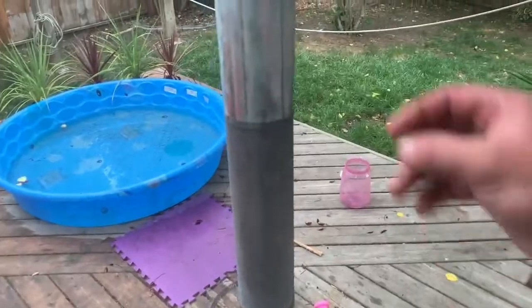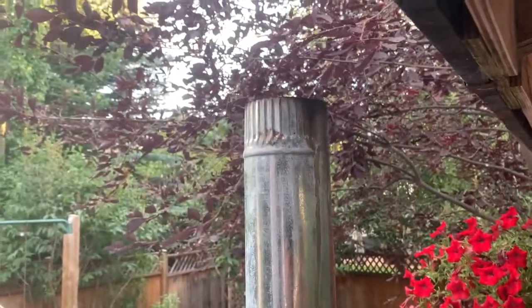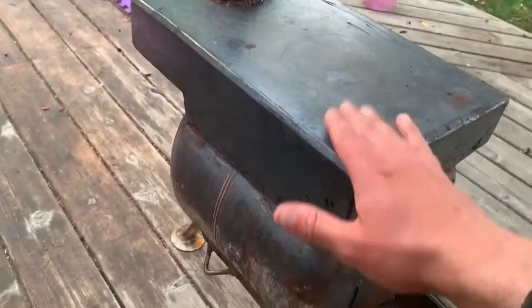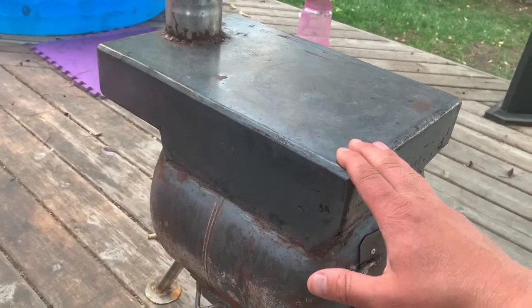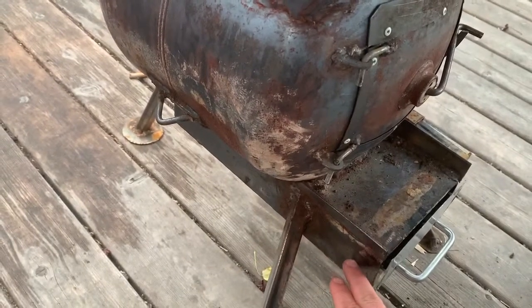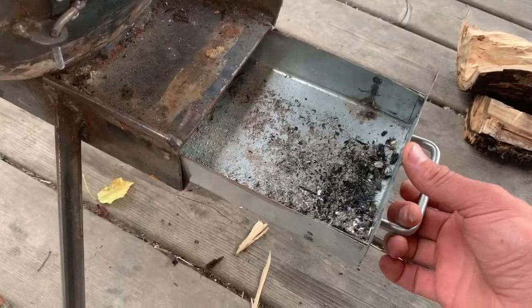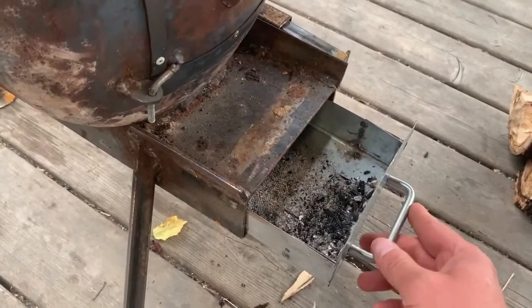The chimney is very light steel — basically a drainage pipe from the gutters. Doesn't need to be anything fancy or heavy-duty. The stove body is 3mm, eighth of an inch, cheapest steel you can get — same as the propane tank — and just a really light gauge ashtray itself. All it needs to do is scoop out the ashes and control the airflow.